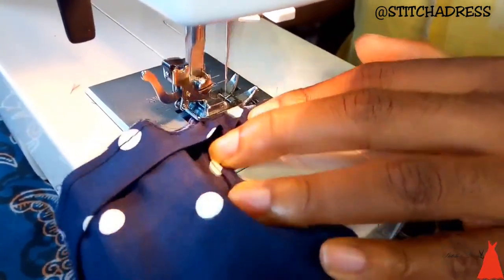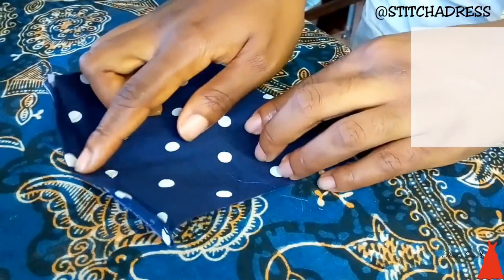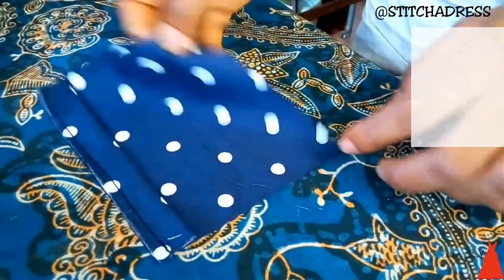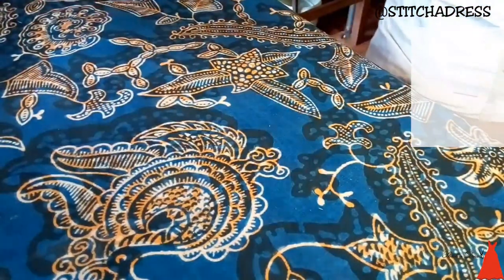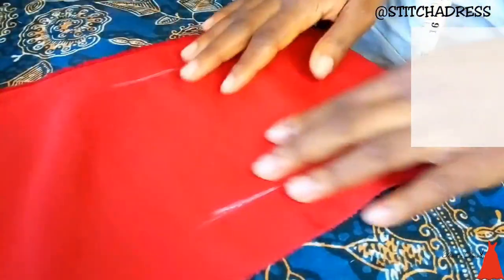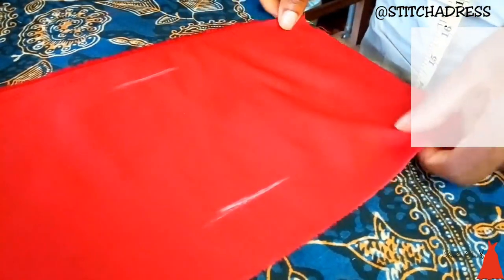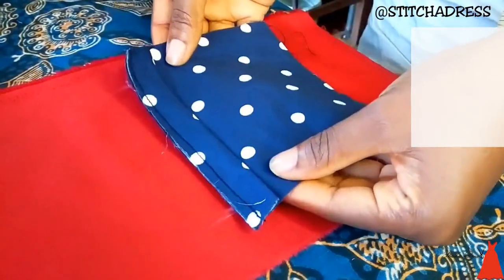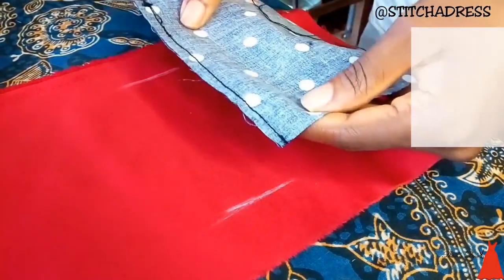When I was done with that, I cut off the excess strip. This is what it looks like when I was done joining them together. So to start the process of creating the welt pocket — this is already marked, my width is already marked out at 5 inches like I said before. This is the front.